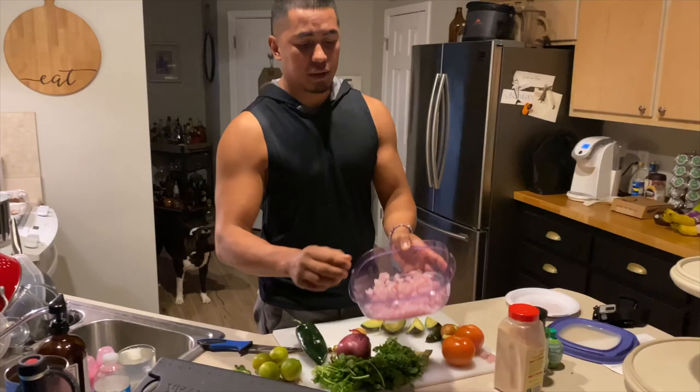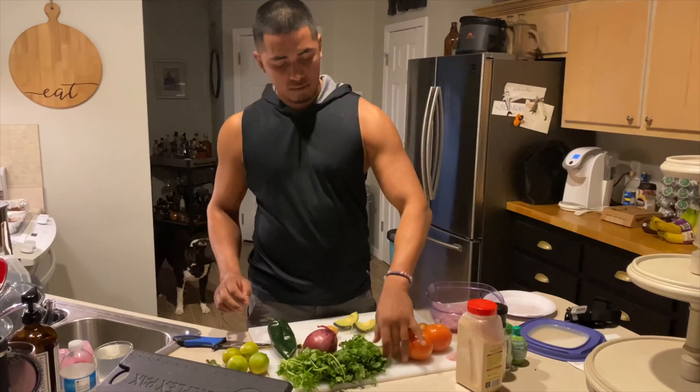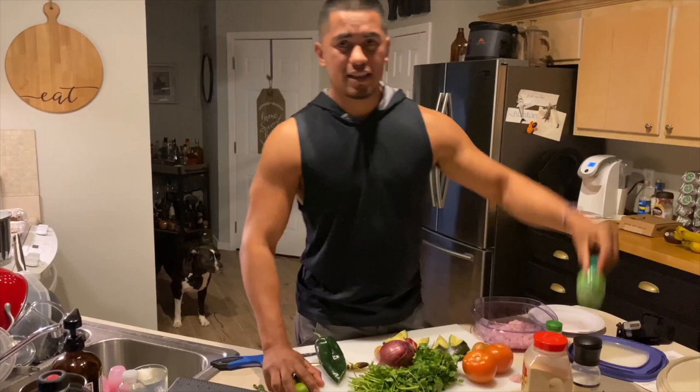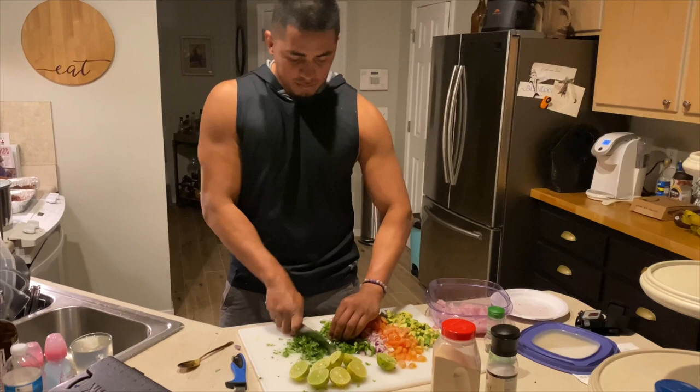I'm going to be showing you guys the process. I already cut up the mangrove snapper into pieces. I'm going to dice up two avocados into small pieces, dice up the tomatoes, cilantro, half a red onion, four limes, and I'm going to add some garlic, sea salt, black pepper, and extra lime juice to take away the fishy flavor. I'll also dice up a rhino pepper into small pieces.